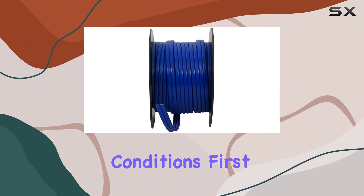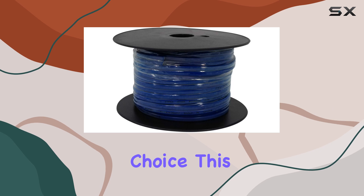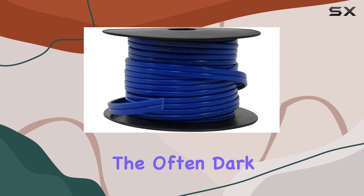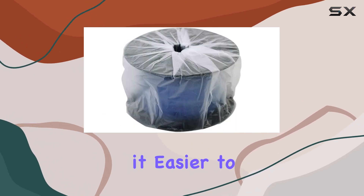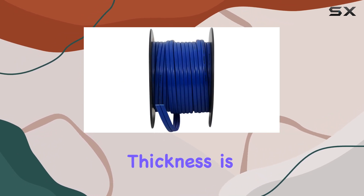First off, the wire is color-coded blue, which is more than just an aesthetic choice. This bright color can be incredibly helpful during installation, as it stands out against the often dark and cramped spaces behind marine audio systems, making it easier to work with and ensuring connections are clear and correct.